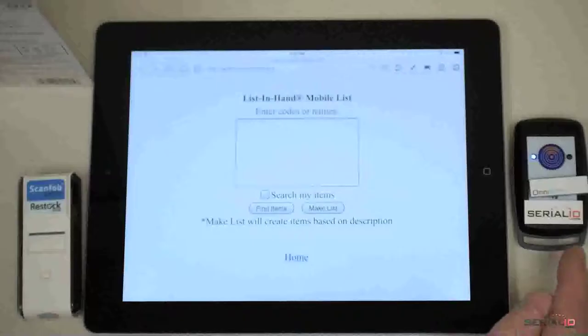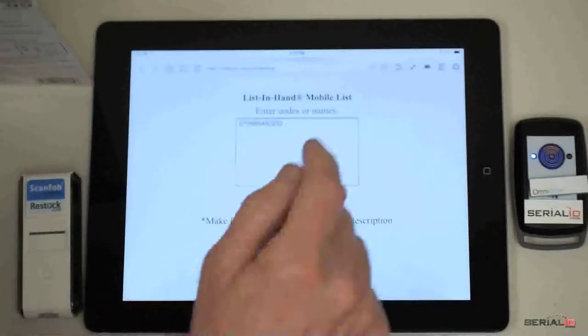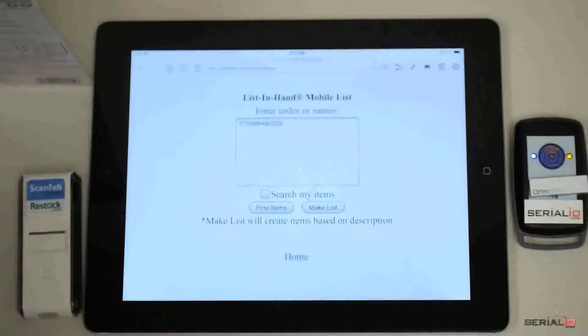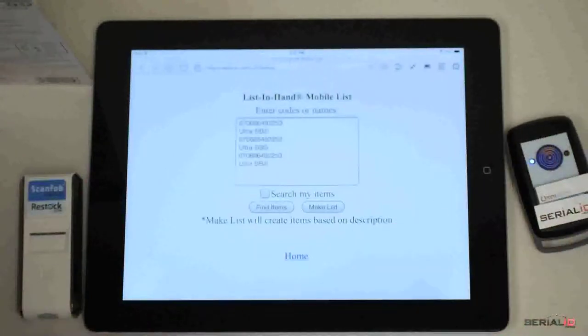Both the ScanFob brand RFID and barcode readers can be connected to the iPad at the same time — shown here are the Ultra BB2i and the 3002i. Simply tap the barcode trigger icon to read the barcode, or tap the RFID trigger icon to read the UHF tag. Scanner buttons can also be used for this.